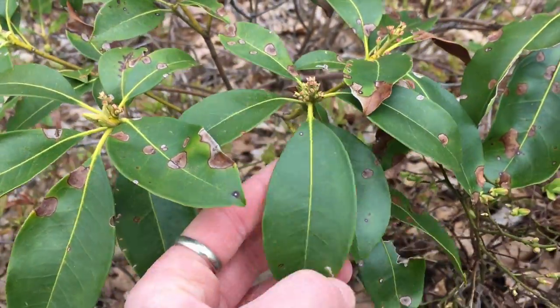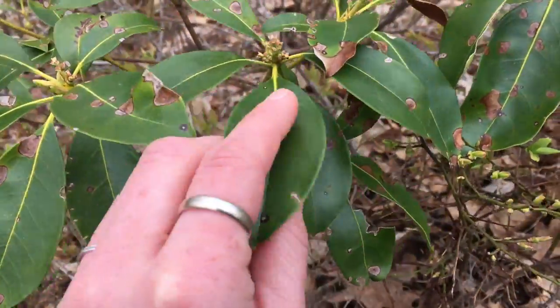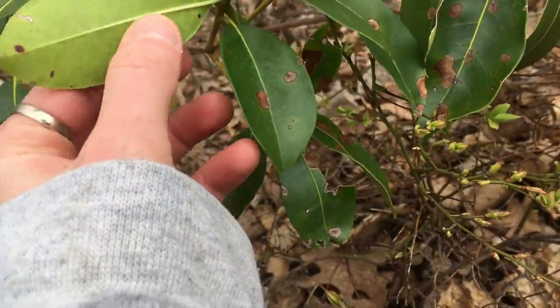These leaves — I think this is mountain laurel — are really smooth. You can feel the texture of the vein on the back though.